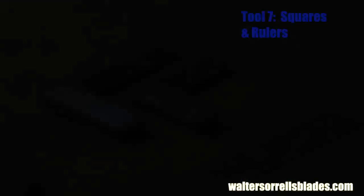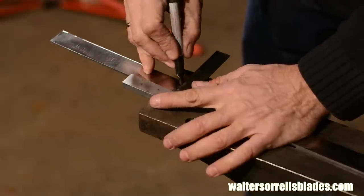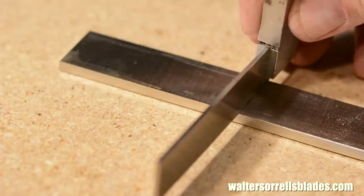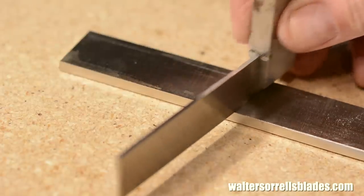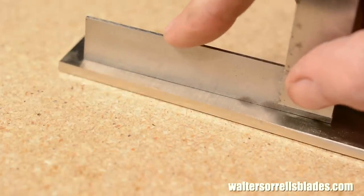Tool number seven. You can buy little sets of precision machinist squares, rulers, and sometimes even a carbide marker, a centering square, or other little machinist gizmos for pretty cheap from places like Grizzly and Enco. Plan on spending 20, 30, maybe 40 bucks.